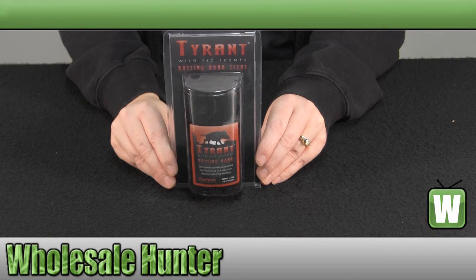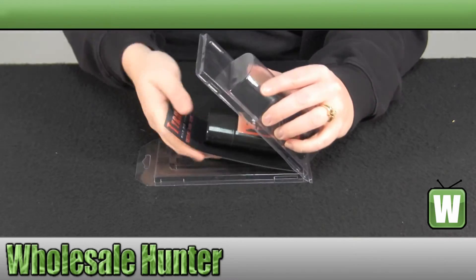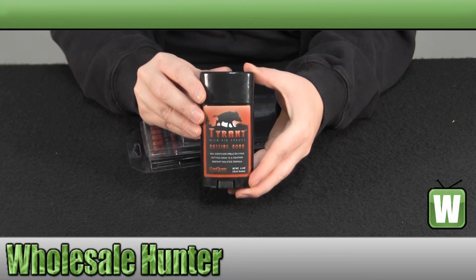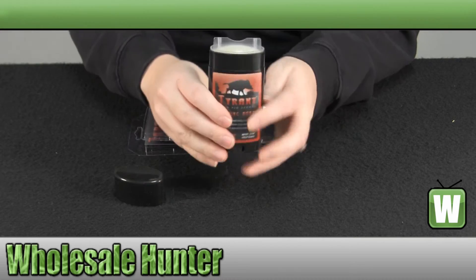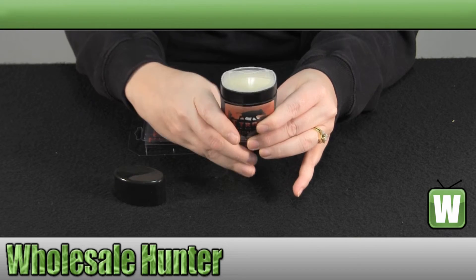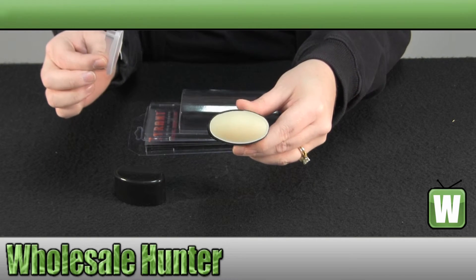We're going to open it up and take a closer look. It comes in a 2.5 ounce stick, like a stick of deodorant, except it's Rutting Bore Urine. There's your — I'm sorry — your scent stick.